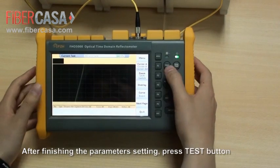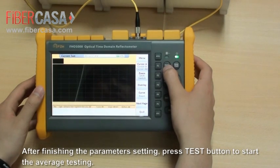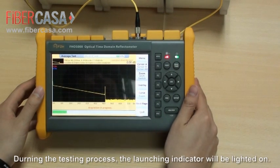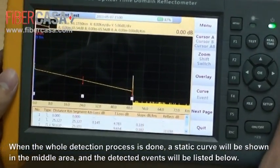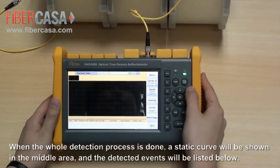After finishing the parameter setting, press the Test button to start the average testing. During the testing process, the launching indicator will be lit. When the whole detection process is done, a steady curve will be shown in the middle area and the detected events will be listed below.